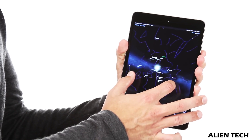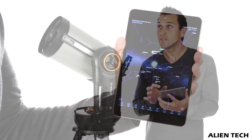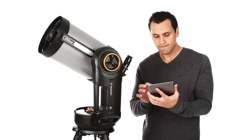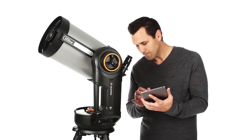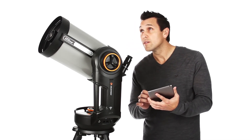So this is what the Celestron Nexstar Evolution series offers you. I hope this video helped you understand the difference between these different series of telescopes for making a better buying decision. If it did, then give it a like and subscribe to the channel for more technology-related content. See you in the next video. Have a nice day, guys. Peace.